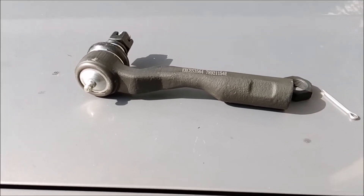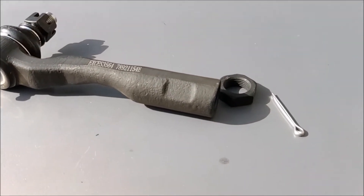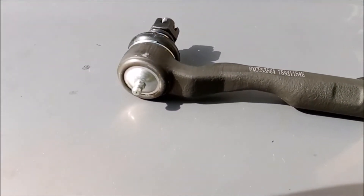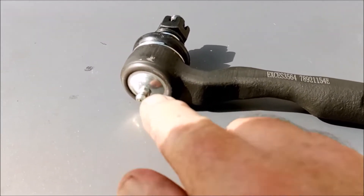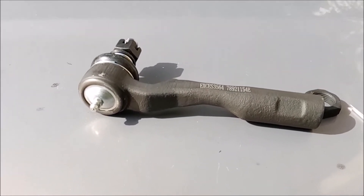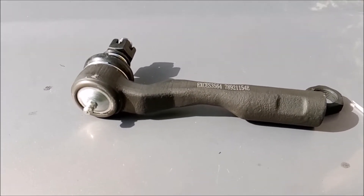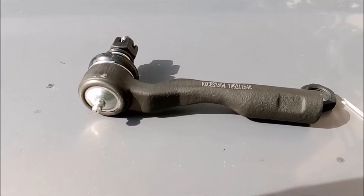I finally got the tie rod end in and it comes with everything you need. One thing about it — these do have a grease fitting on them. The factory ones do not. So yet another good reason to just go ahead and replace everything.